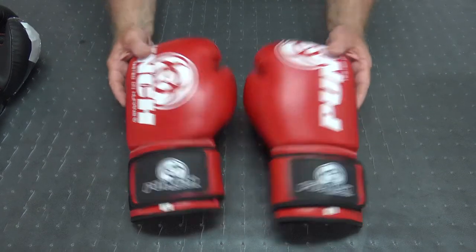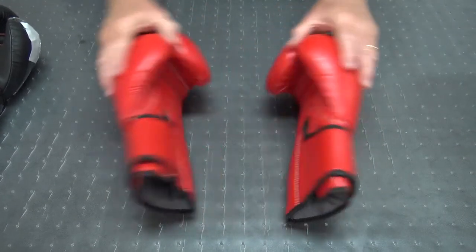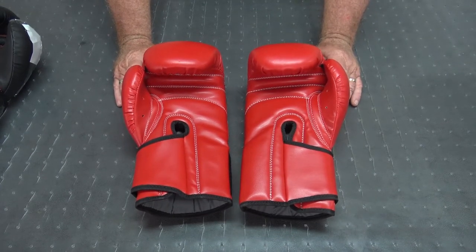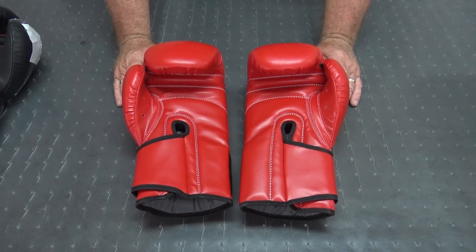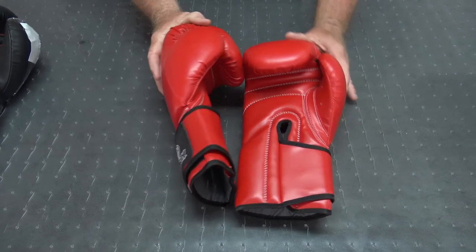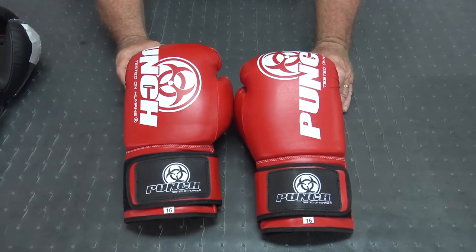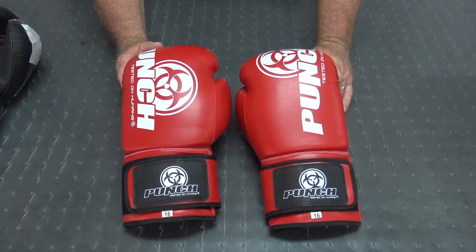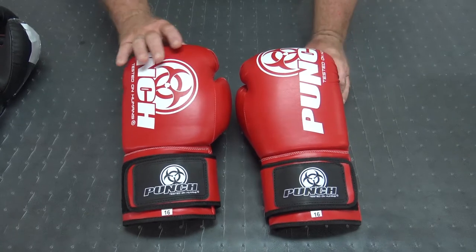The big thing about these gloves is they are proper boxing gloves. When you go to entry-level gloves, I've got to admit there's a hell of a lot of cheating going on — not just in the quality of the materials but also in how the glove is shaped and made. Usually this is pressure from chain store supermarket retailers who want large margins, and they beat the manufacturers down so their entry-level gloves are usually pretty poor.